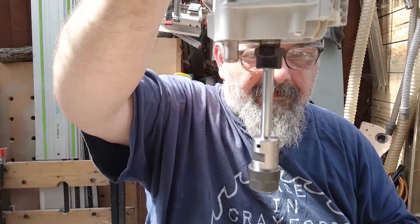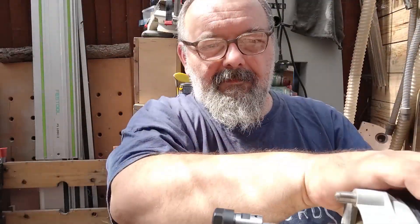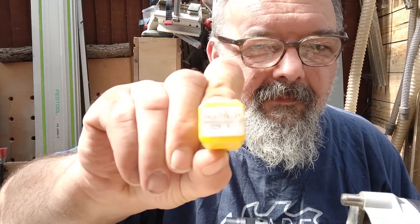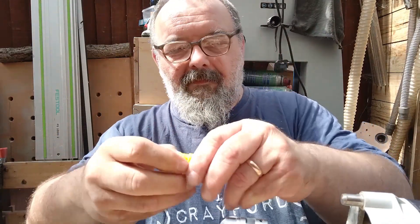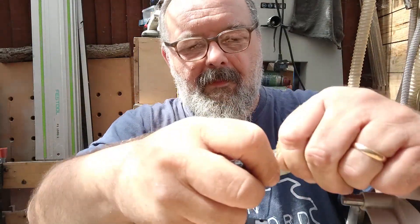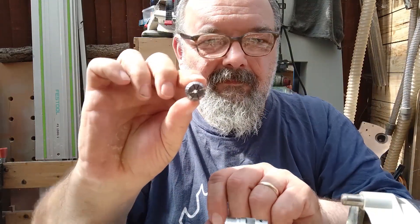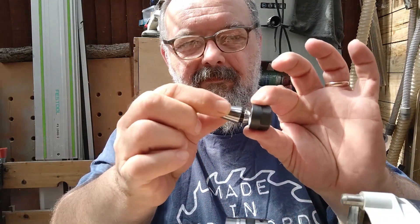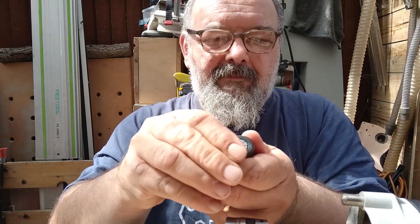Of course the shaft is way too long so I need to cut it to size. Here are the ER-16 collets I got from AliExpress. Installing a collet in the nut requires pushing it until it clicks in place, then you can insert the end mill.